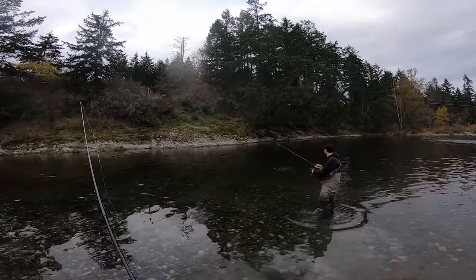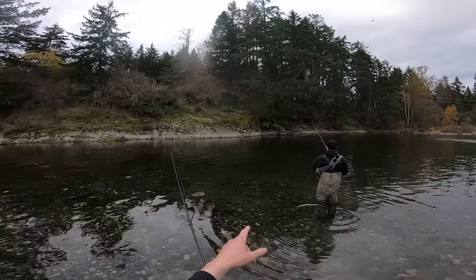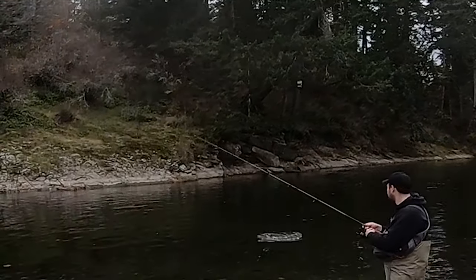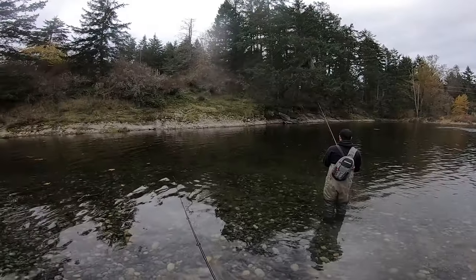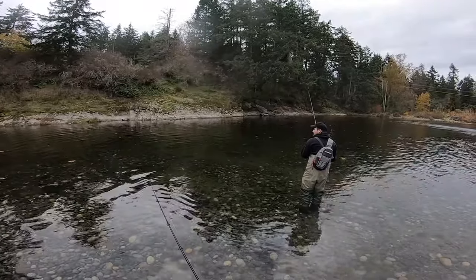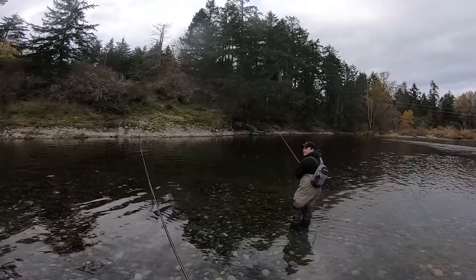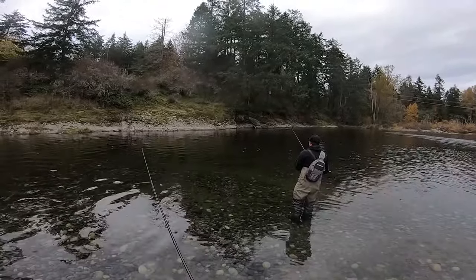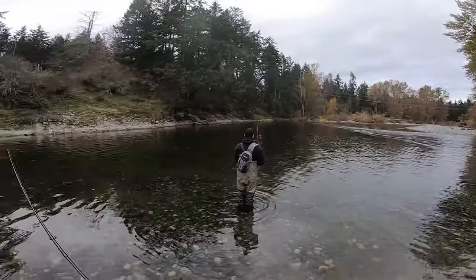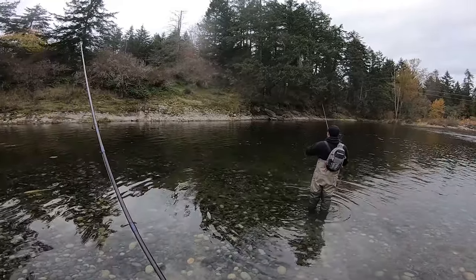Oh my god — cast in there again! Big coho just waked on it. Oh my god. That's actually perfect, that's literally exactly where he went. Holy, that was big. That's a perfect example of why you don't stop breathing until he gets to the bank. I looked back at you and I was done fishing. He almost blew up on it like a topwater lure — I thought it was a chum following it at first, but then he turned after he hit it and just — big silver flash.